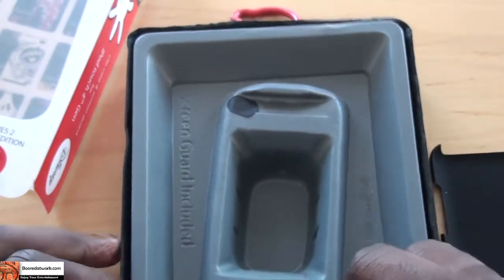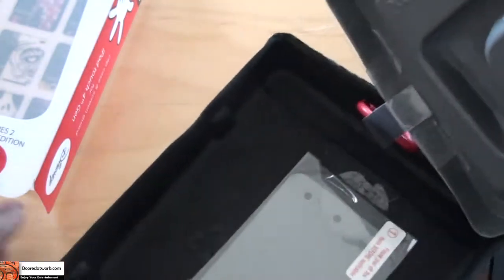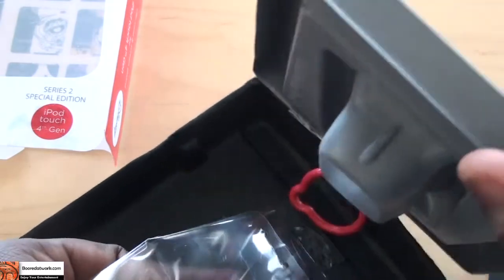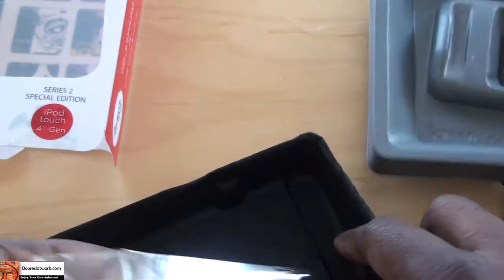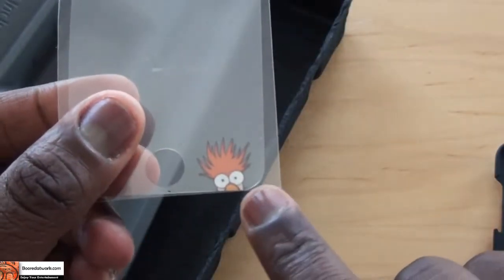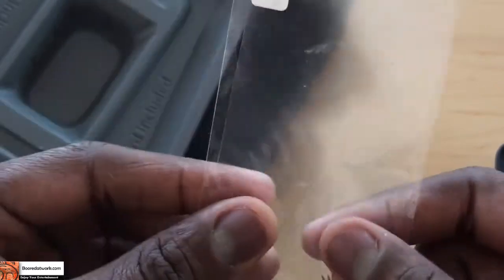Feels comfortable. Open it up — we also have a screen protector. And the cool thing about the screen protector is it's just not a regular one; it actually has Beaker's face in front. So basically we're going to apply it and put it on.